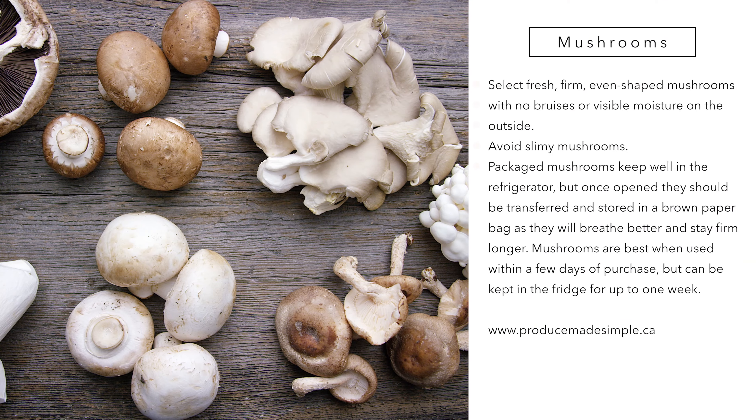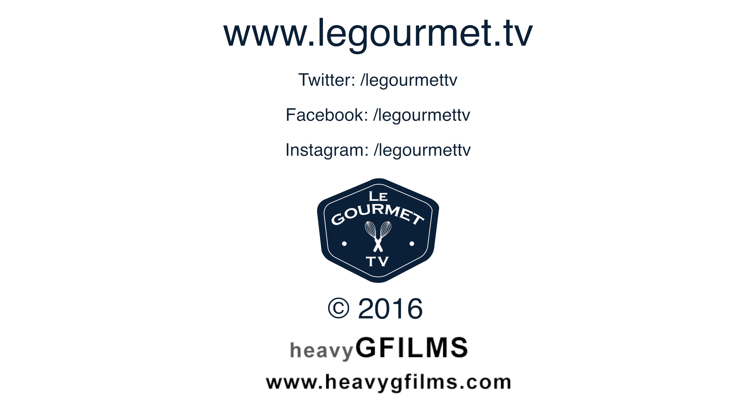For more information on how to select, store, and prepare produce, go to our website, ProduceMadeSimple.ca. Thank you.